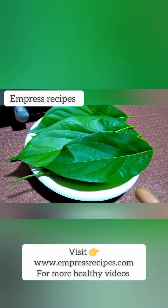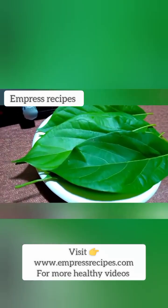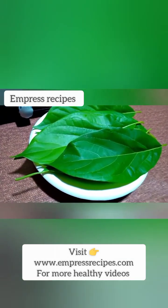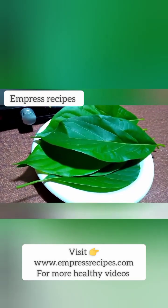One thing I love about this leaf is it's very very easy to get. And also if you have a very fertile ground in your house you can plant it — it doesn't take time to grow. What you need to do is just water it and it will keep coming up.